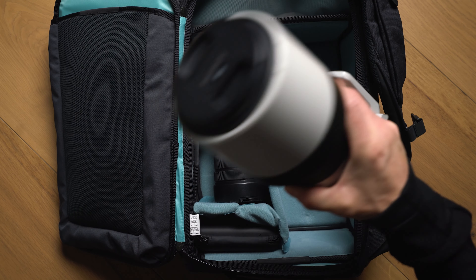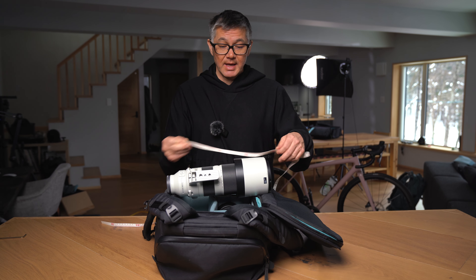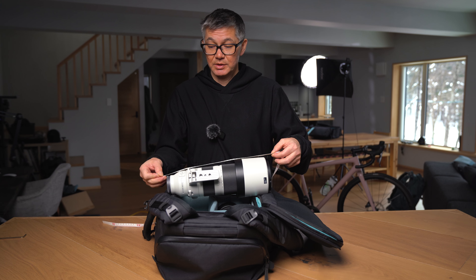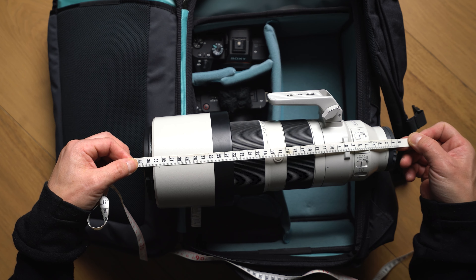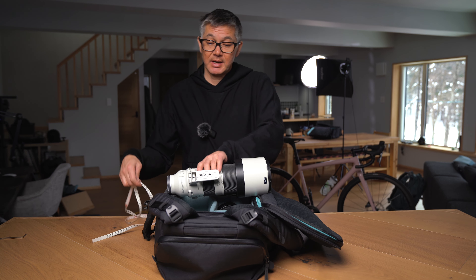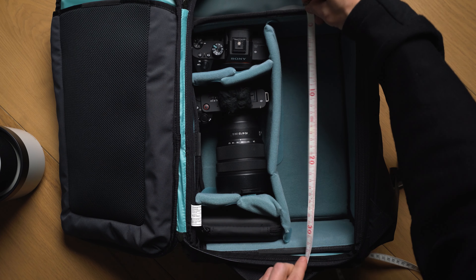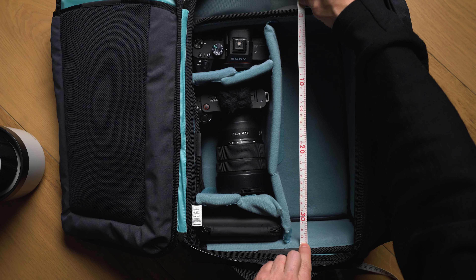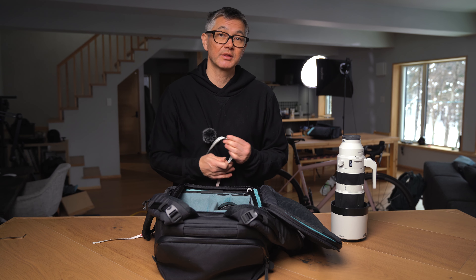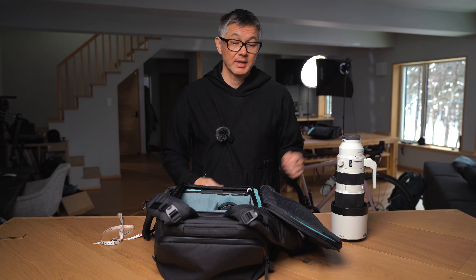So if we take out the lens and we take our trusty measuring tape and measure the actual length as the lens comes from Sony, it's about 34.5 centimeters. Now if we put this to the side and measure the height of the Urban Explore 30 core unit, we are approximately 33 centimeters, so the core unit is actually smaller than this lens.